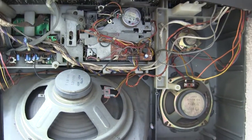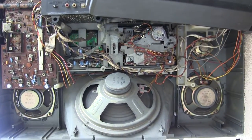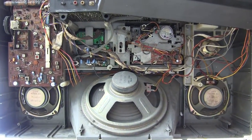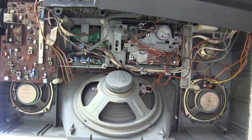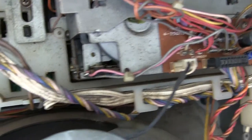Here's the inside of this. I don't know what else I can show you, except I can show you briefly what the cassette deck does when you hit the buttons.